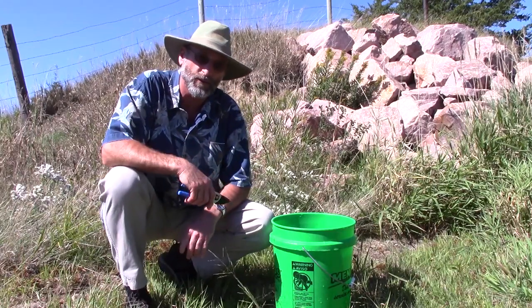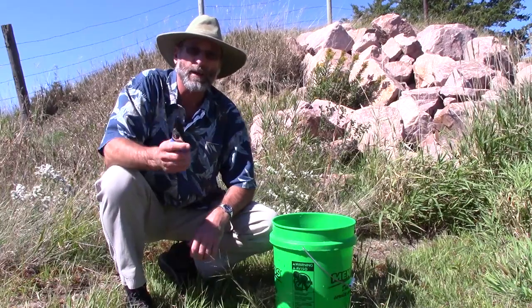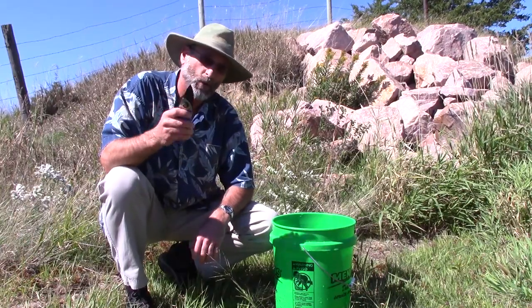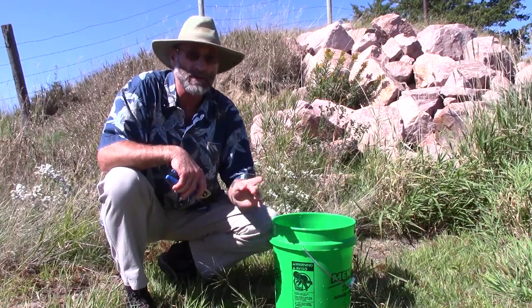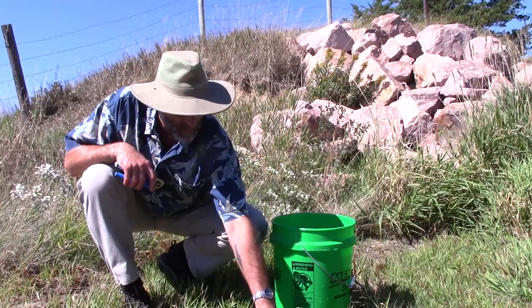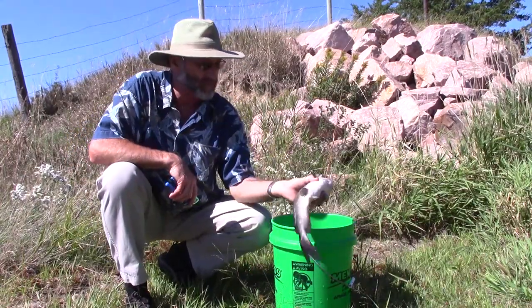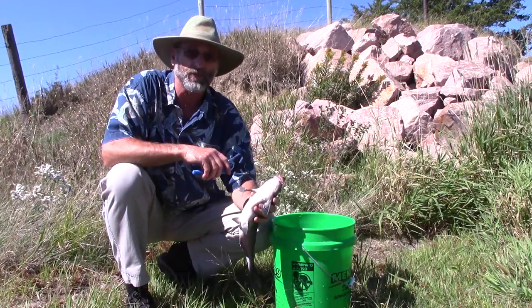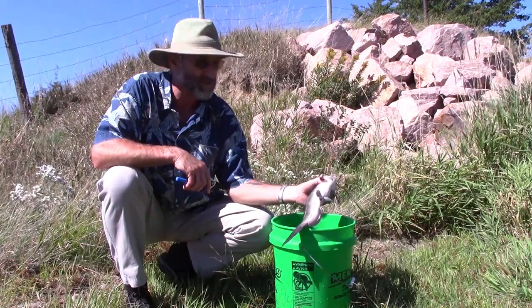I'm going to do a video today on cleaning channel catfish for absolute best eating quality - not quantity, quality - to get the best table fare out of the fish you catch. These are about as small as I like them for channels: two and a half to three and a half pounds right in there. I'm fishing out of about a 30-acre pond and this is what they're kicking out.